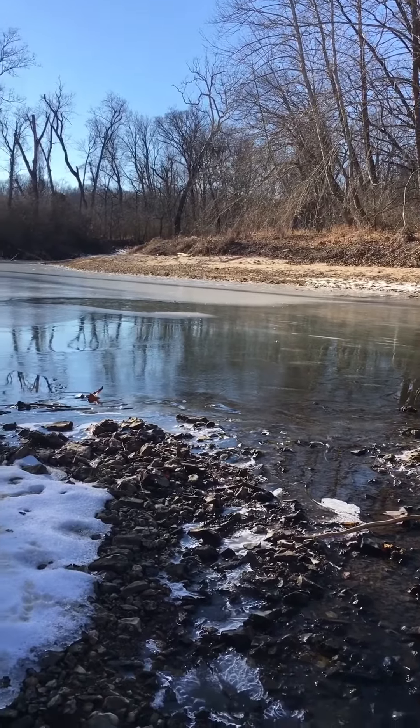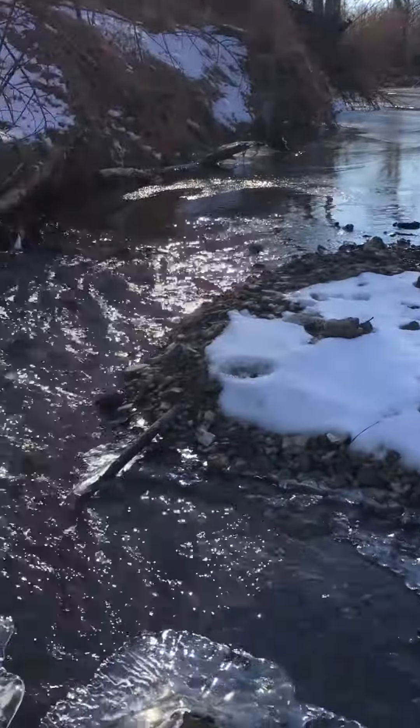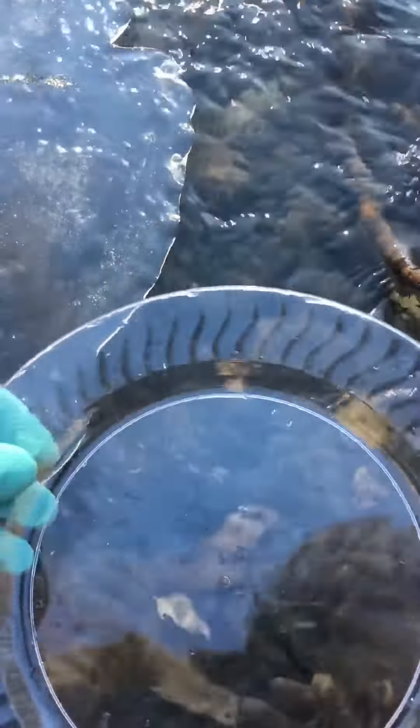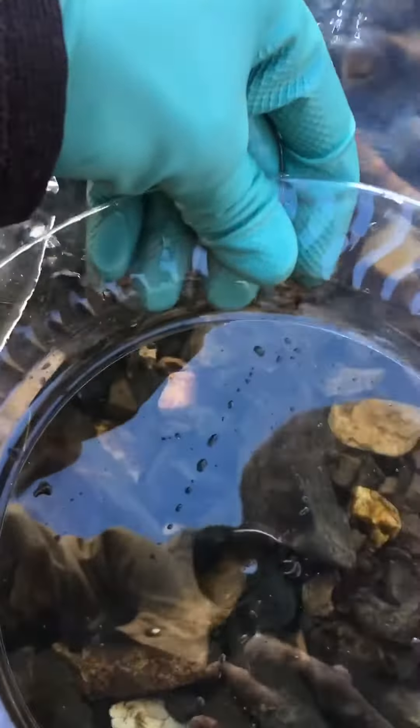Out here on the creek again today. I decided to look in the water in this current. I got my clear plate with me, and I got something down here that looks pretty smokin'. I'm hopin' it's not a faker.